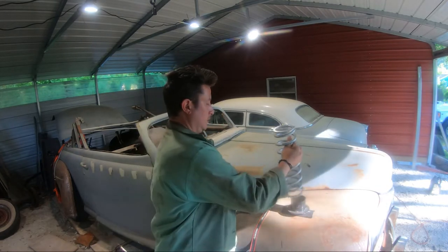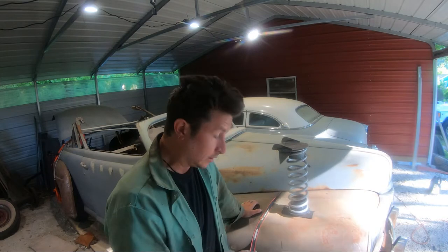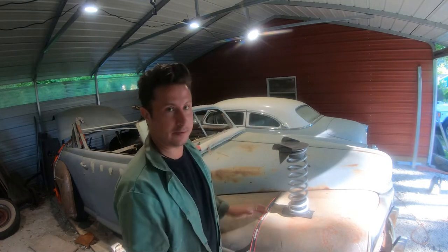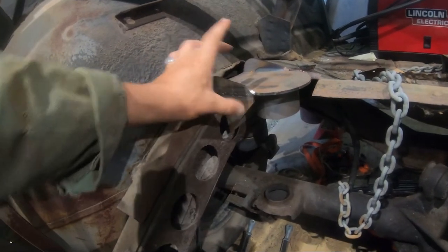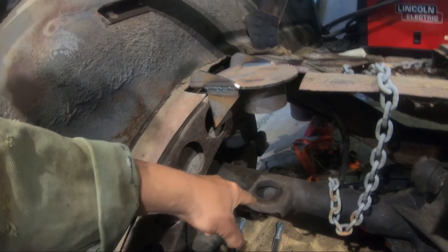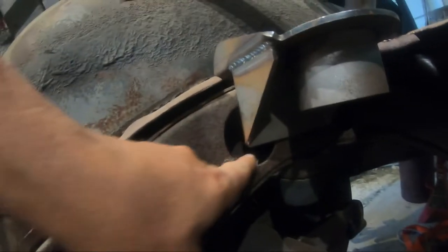The bottom piece welds onto a three-inch axle tube, which is conveniently what we have. It turns out the axle we have was originally a coil spring rear end from an A-body Chevelle. But here's the general plan: weld this thing to the frame here, put a spring between here and there, and move on with life.